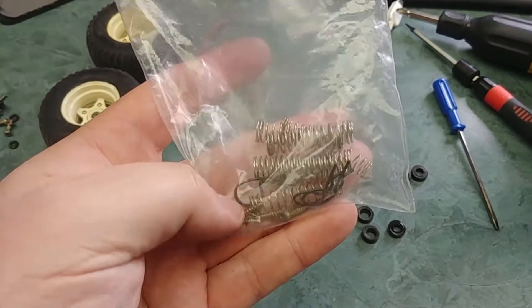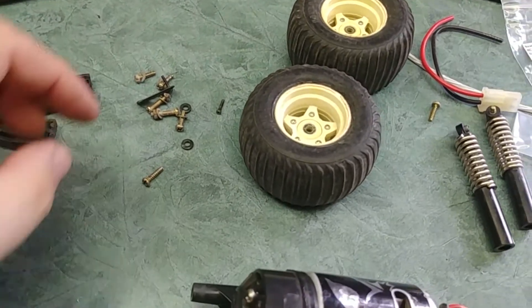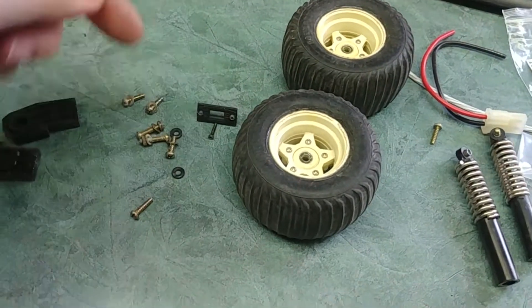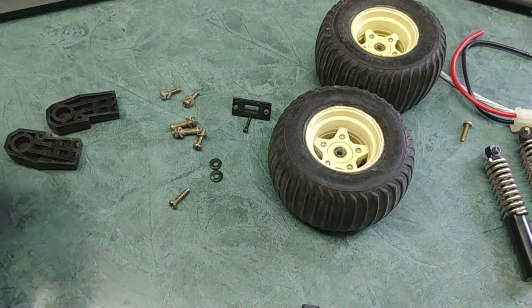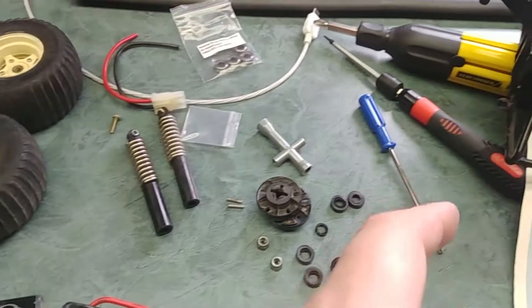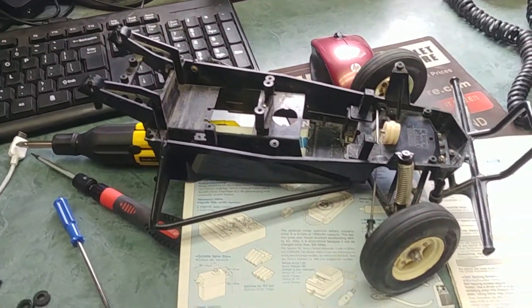There are some extra screws — I think body screws — and most of these are from taking off the electronics, the old speed controllers, and the on/off switch. There are also a couple of spacers that were underneath the speed controller. These go on the end of this into the backside of the chassis, so I just need to get that all buttoned up and then this thing should be good to go.